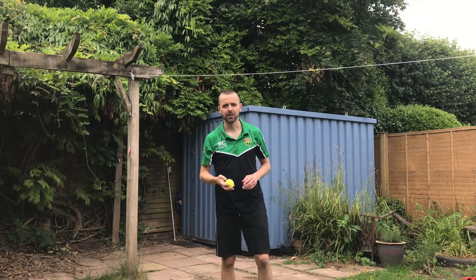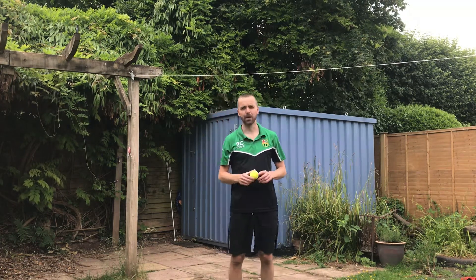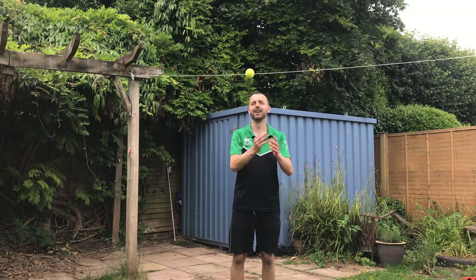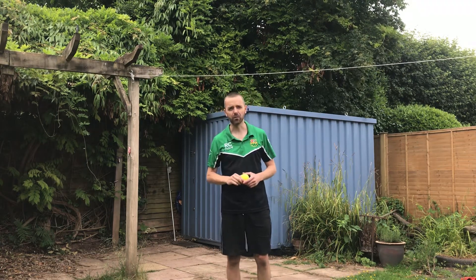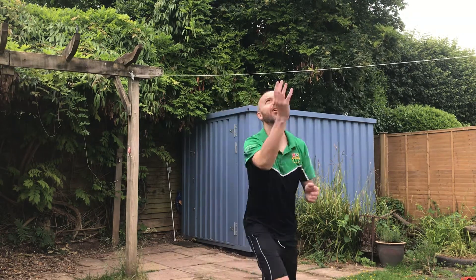If you're happy catching with one hand, that's also fine. This is called the clap tennis ball challenge. We're going to throw the ball up and clap. You might want to just do one clap at a time. You'll have 30 seconds to do as many claps as you can every time you throw the ball — probably around 15 to 20 throws.